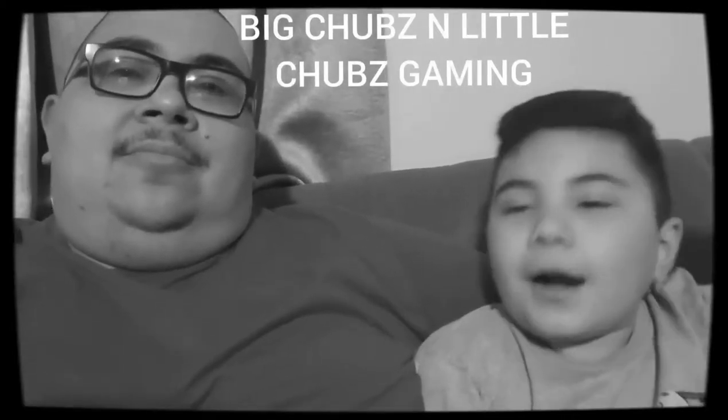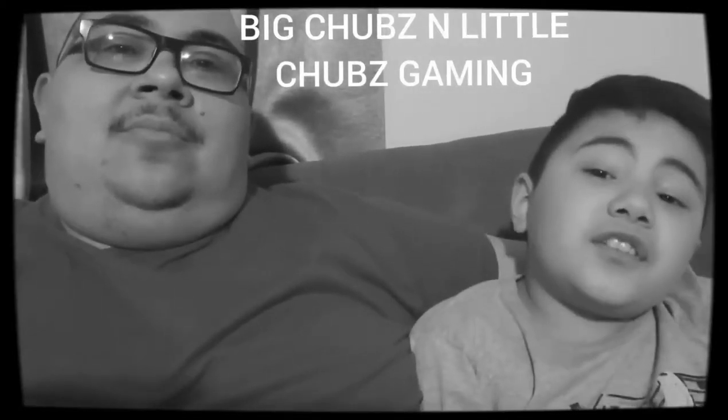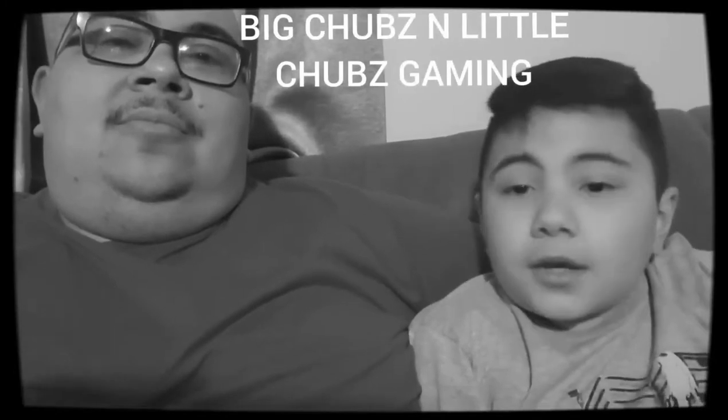This is Big Chubbs. I'm Little Chubbs — you are now watching Little Chubbs and Big Chubbs Gaming. Alright, here we are again, Big Chubbs and Little Chubbs, showing you some video game stuff that I picked up.